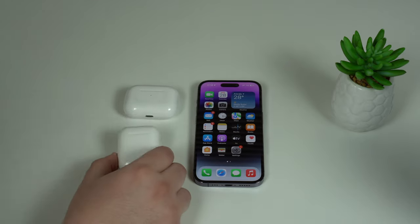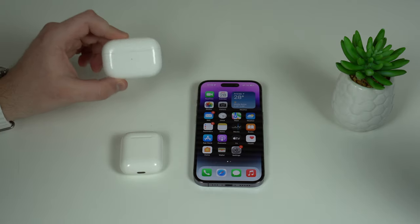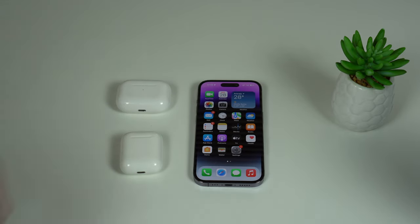That includes the AirPods 1, 2, and 3, your AirPods Pro and Pro 2nd generation, and also the AirPods Max. Of course, some of the tips will be exclusive to one AirPods or the other, but the general idea serves for everyone. So let's begin.